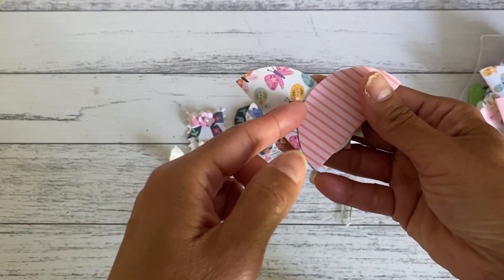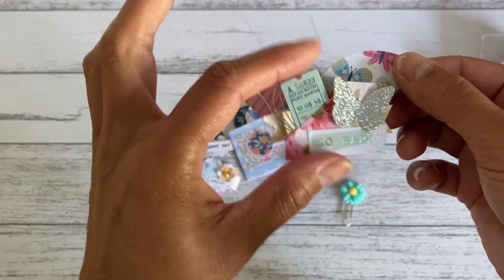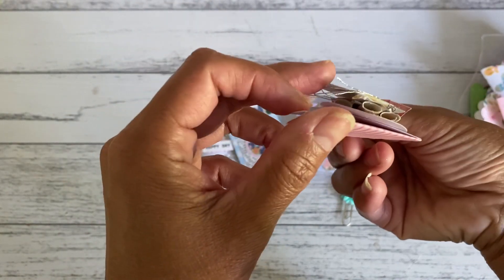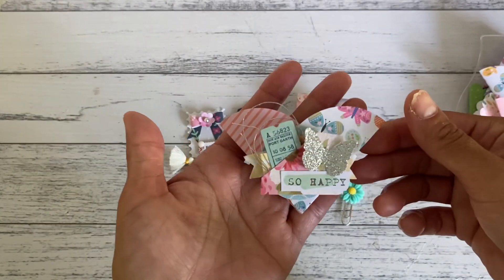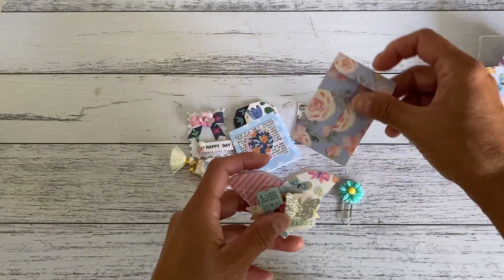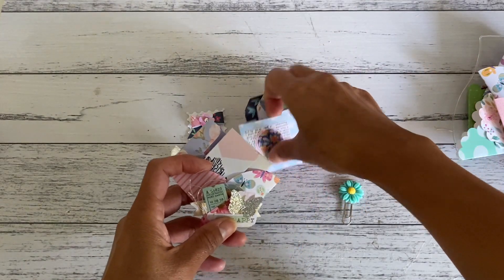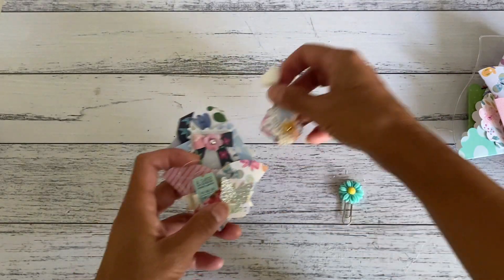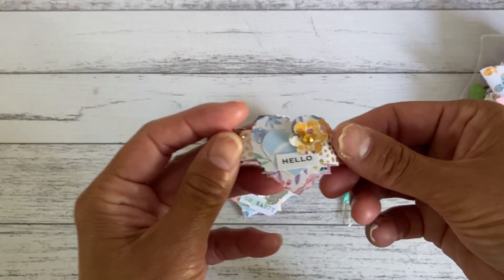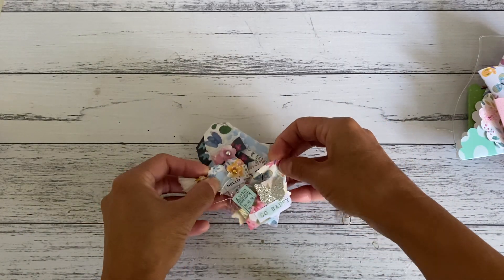I created a little tuck spot in the front and there's another tuck spot at the back as well, but I decided to just use the one. I placed a cute little dimensional embellishment on it — and that's how the pocket looks. I'll show a few more that I made, and then I'm going to show you how to assemble these pockets and how I put this together.